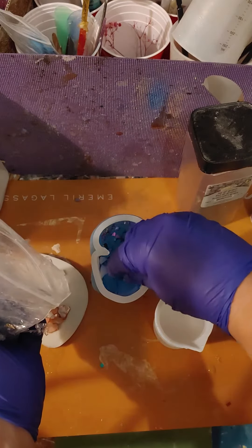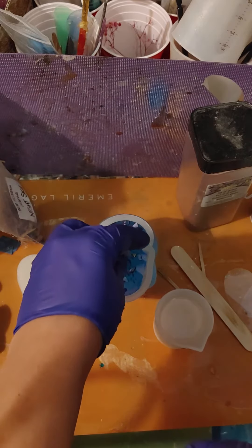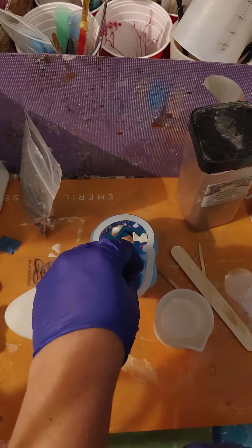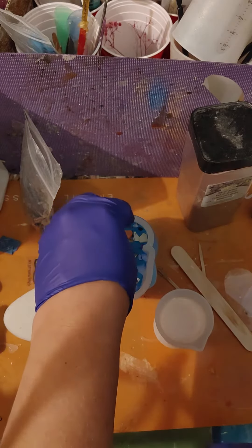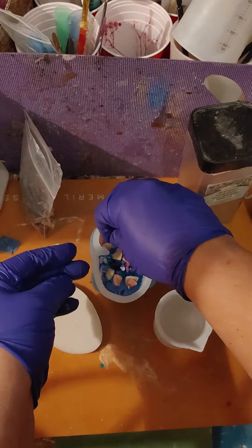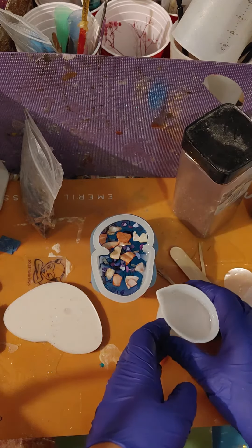That means adding some of these blue and purple pieces of shell, and of course we've got some beige pieces. Dropped one, and these pink ones — just flip that over and I think that's going to be absolutely lovely.